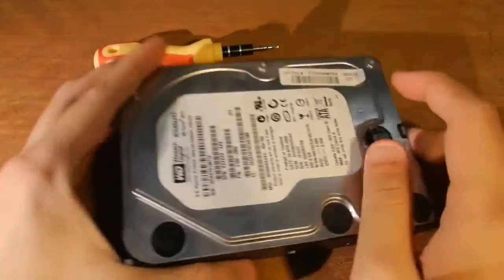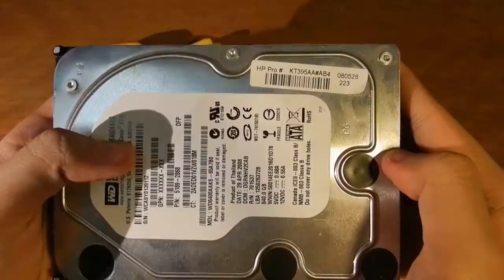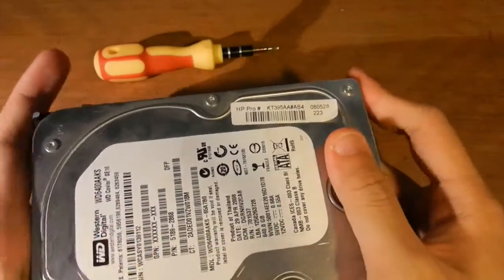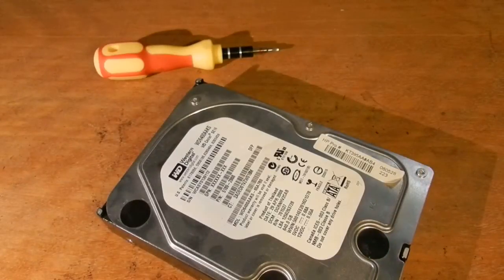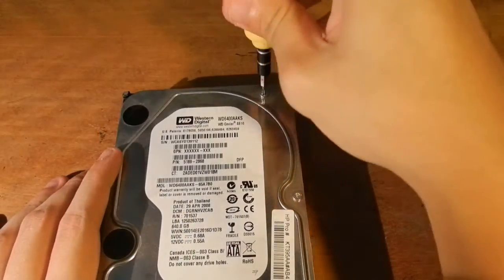Now as you can see this is still sealed. I have not attempted to crack it open. All I've done is look at the fancy screws and decided that I needed a fancy screwdriver to do that. So without any further ado, I'm just going to try and rip apart the drive and we'll see how things go. First things first, let's get all the screws open.